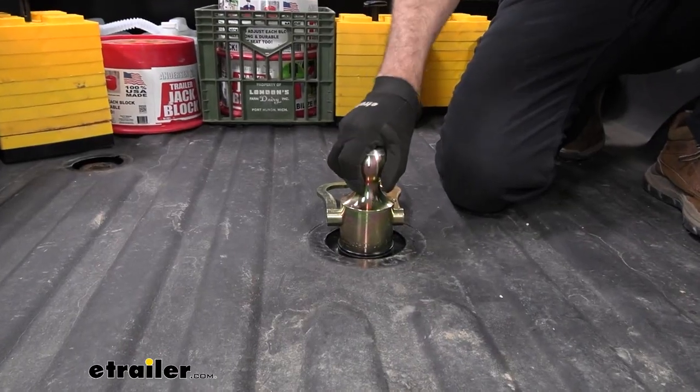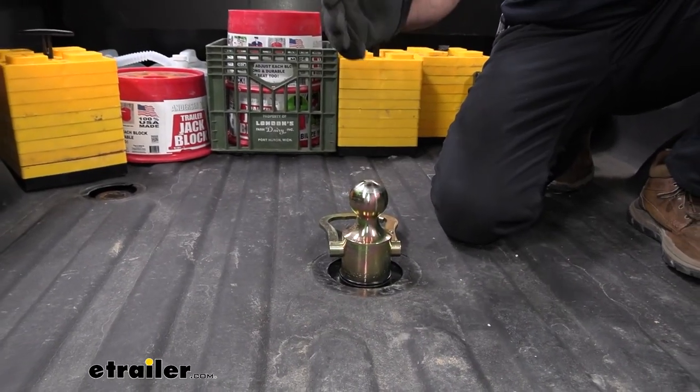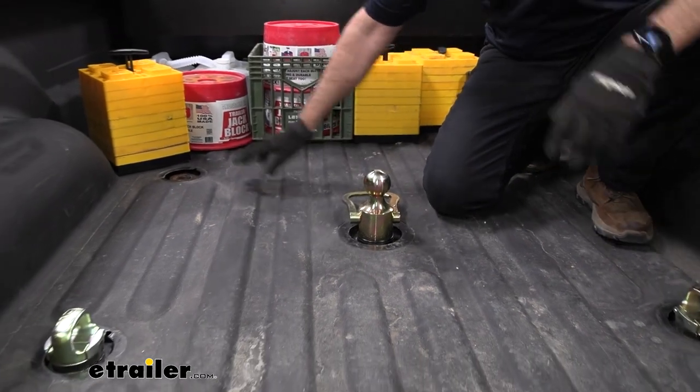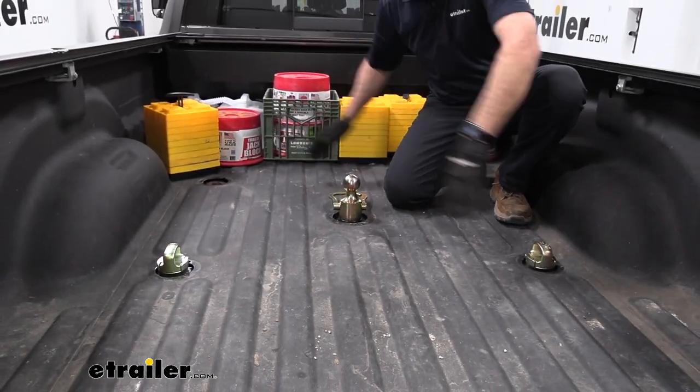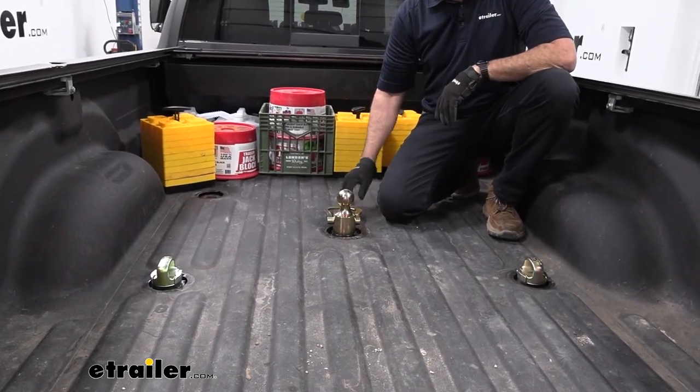This is going to give you that solid connection that you need if you have a gooseneck trailer. It's going to utilize the factory puck system or the prep package, and this is available for fifth wheels and just like this for gooseneck.